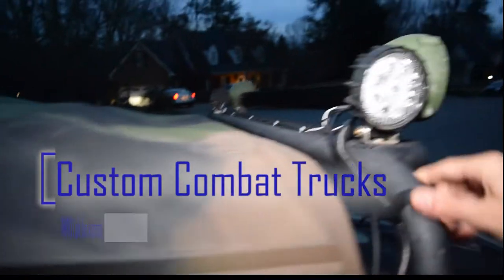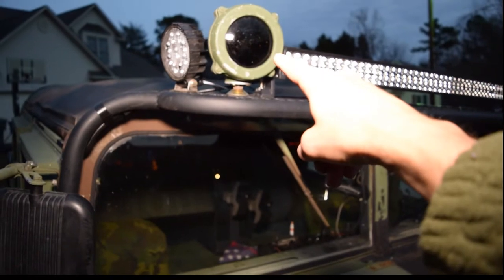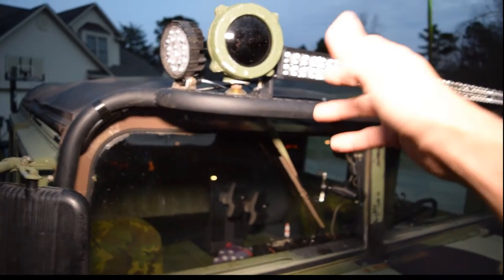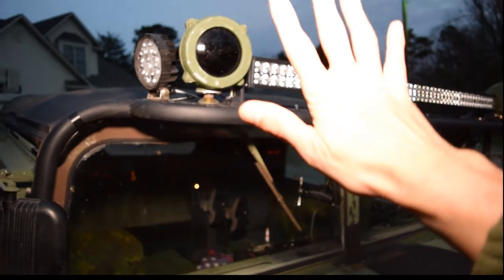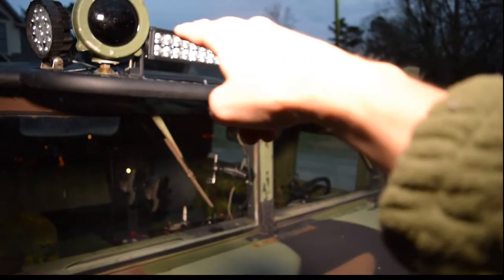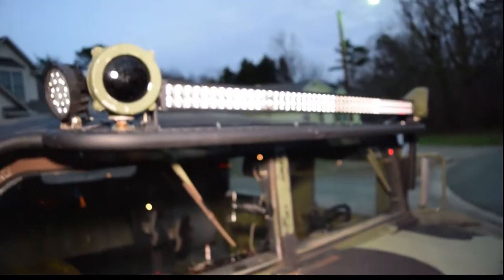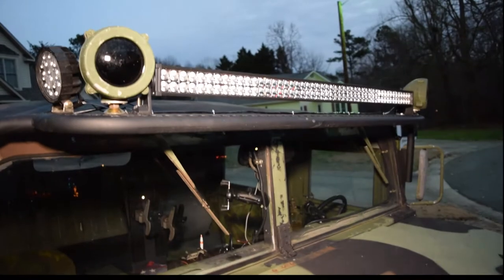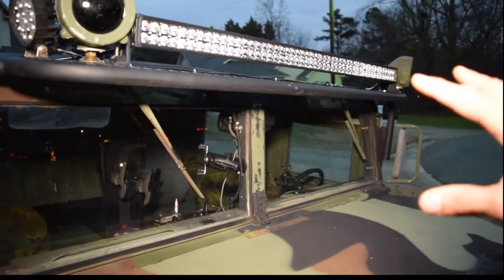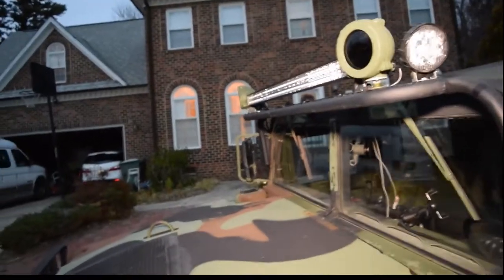With the Custom Combat Trucks light bar here, we've got some cheap Chinese LEDs for side-facing. We've got some military infrared lights — some folks call these armored lights. It's an incandescent bulb behind it with an IR-blocking lens here. We're going to run that off a 24-volt. This 52-inch LED light bar is really just kind of a placeholder. I wanted to get something up here since we have the Custom Combat Trucks light mounting bar, while we're waiting on this project to flesh itself out with the big premium lighting company that shall remain nameless for the time being.